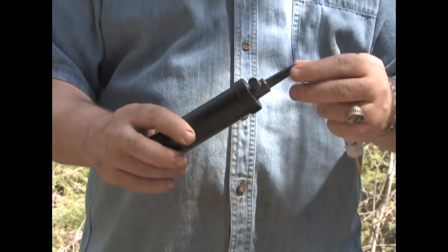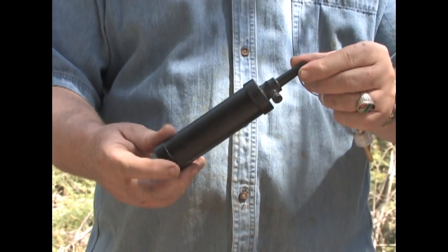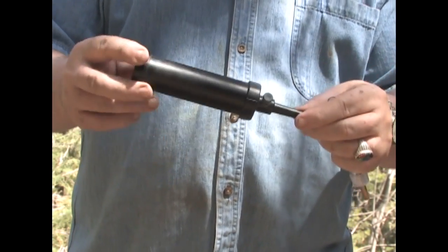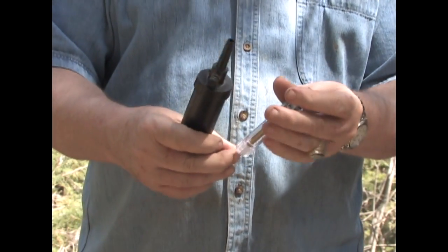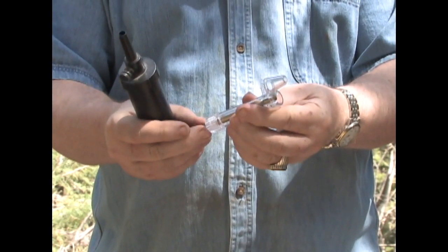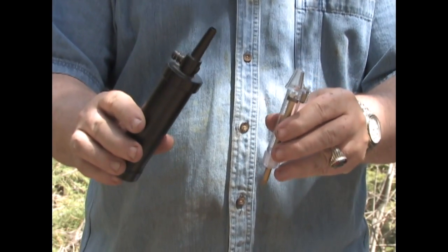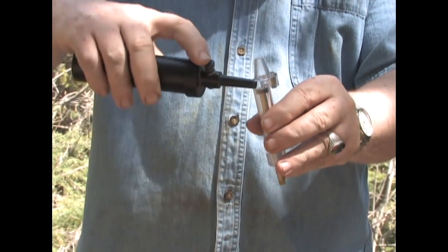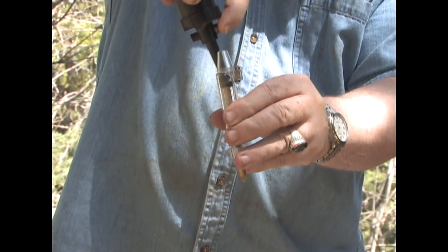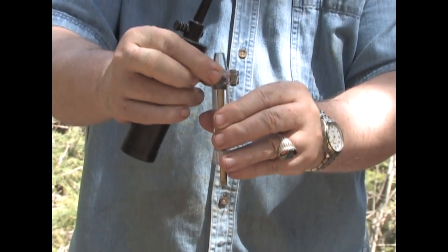But you never put powder directly from your powder flask into any muzzle of any muzzle loader. If there is a spark in there, this could become a bomb. So you always use your powder measure. In this case I have adjusted it to measure out ten grains, and I am using Pyrodex here for this first test. I simply use my powder flask to fill the measure to ten grains.